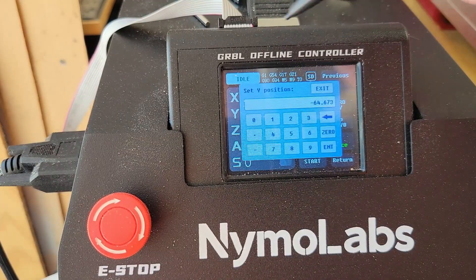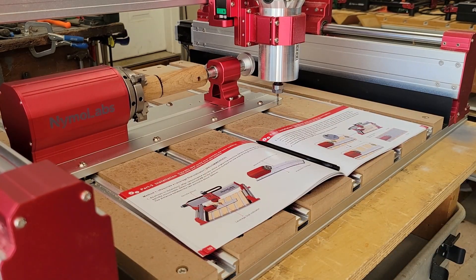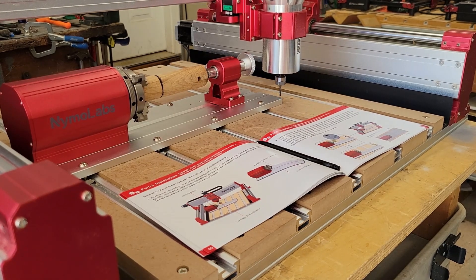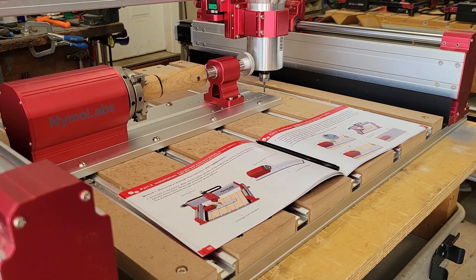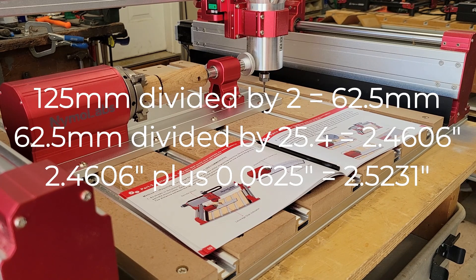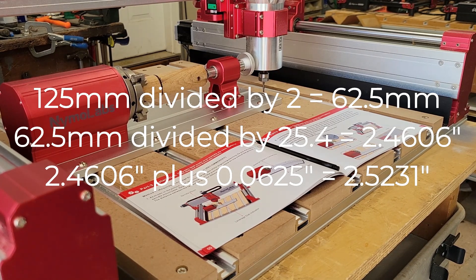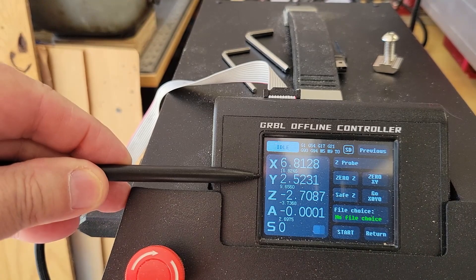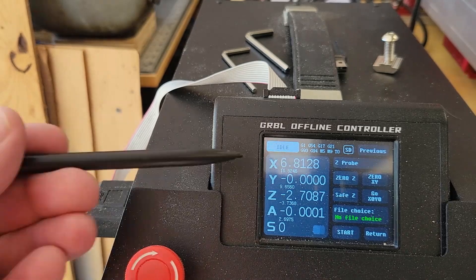Then I go to the controller and zero the Y-axis. I jog the X-axis to the right to clear the plate, then jog the Y-axis back to 2.5231 inches. I take the plate width of 125 millimeters, divide by two to find the center at 62.5 millimeters, then divide by 25.4 to convert to inches — 2.4606 inches — and add the radius of my cutter, 0.0625 inches. When I reach that number I zero the Y-axis again, and now it's set to the center of the rotary axis.